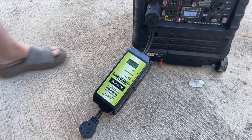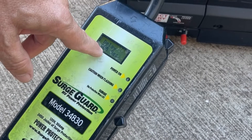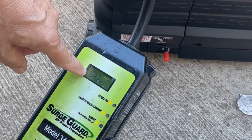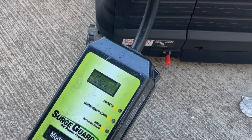When you plug it in, it takes a little while to go through its process of checking things out. And here it goes — it says 'open ground, RV off.' It's not going to pass any power to the camper or the RV.